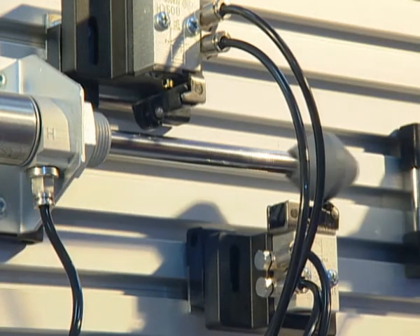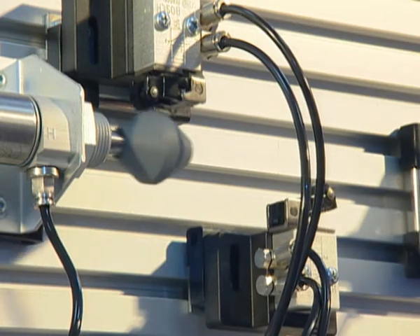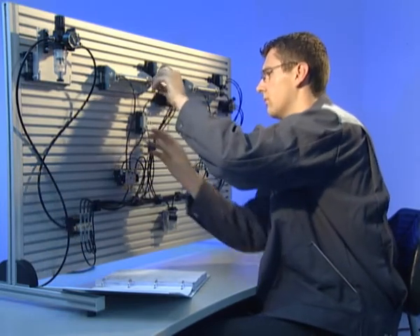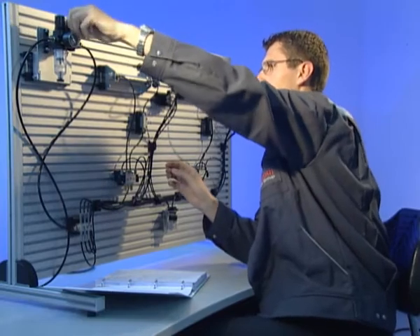Ultrasonic measuring equipment together with a guide unit allows training in line with state-of-the-art linear measuring techniques. Training cases for connecting pneumatic circuits to AS interface and Profibus round off the spectrum.